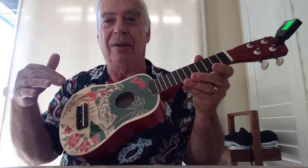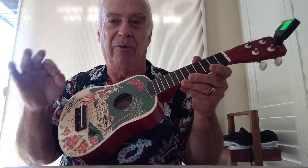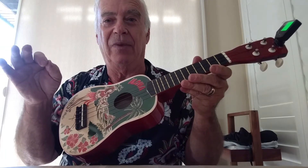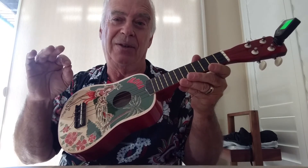So the first thing I did is I got rid of the strings — if you can call them that — that were on here, and I put on some really fine strings called the Red Series Ukulele strings for a soprano ukulele. The whole world is different with the sound now, and there's no worry about the strings breaking.